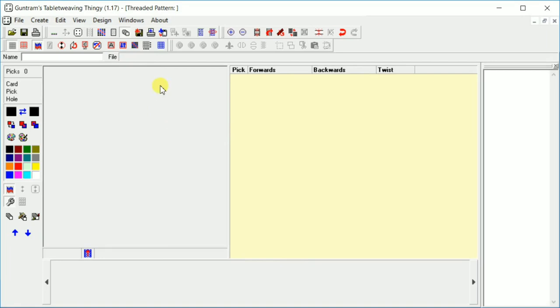Here is where our pattern is going to show up. Here's going to be our picks, our forwards and backwards turning. If we were going to flip cards, this would be the place where it would show that they're twisting — that means going from a threaded-in direction of S to Z or vice versa. And this is just a place for notes. I don't really need that, so I'm going to turn it off using this little note card-looking icon — show or hide notes. That gives us a little more space.